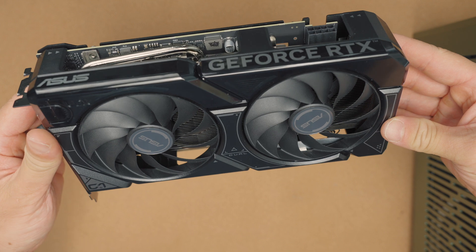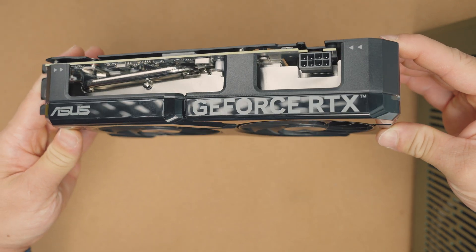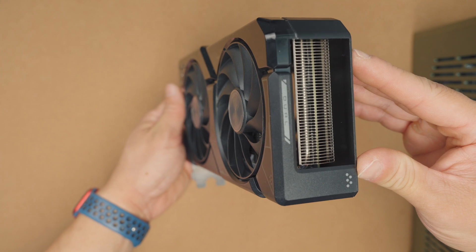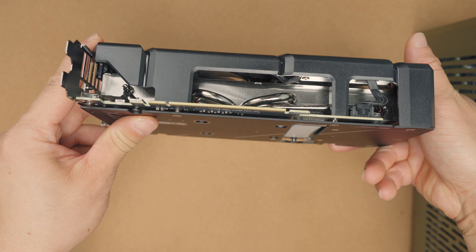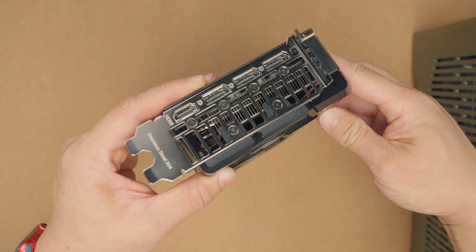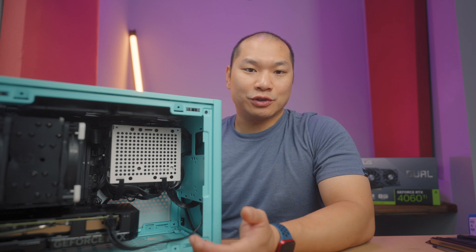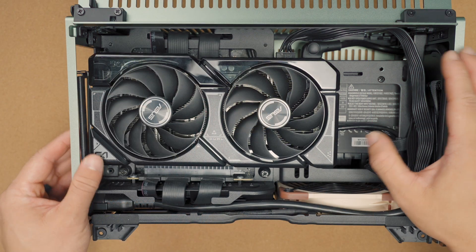The ASUS Dual 4060 Ti is a compact card based on NVIDIA's Ada architecture featuring 8GB of GDDR6 VRAM. They've added a compact dual-fan 2.5-slot cooler — it's only 227mm long by 123mm wide by 49.6mm thick. While it's not on NVIDIA's SFF-ready list because it's below a 4070 in the card hierarchy, the dimensional specs are within those guidelines and the compact size means it's very suitable for those builds.